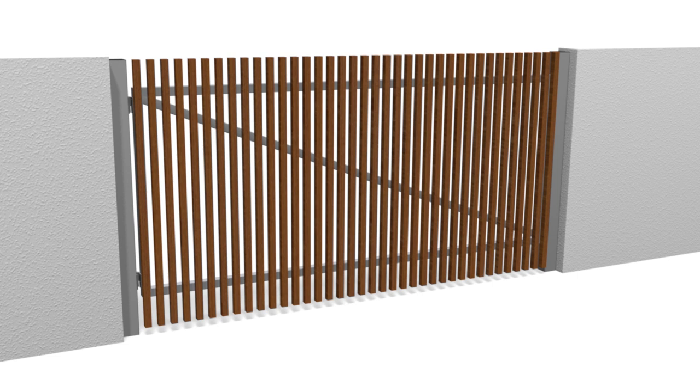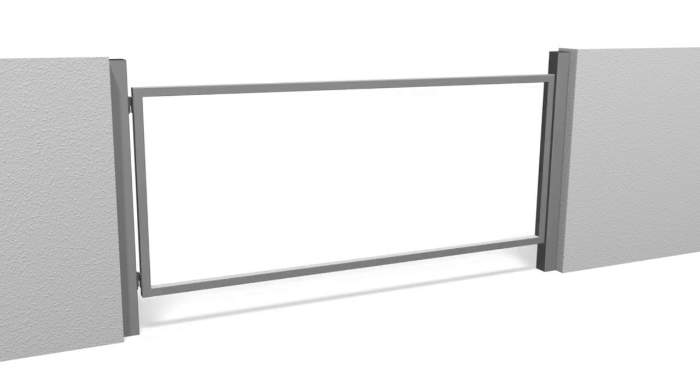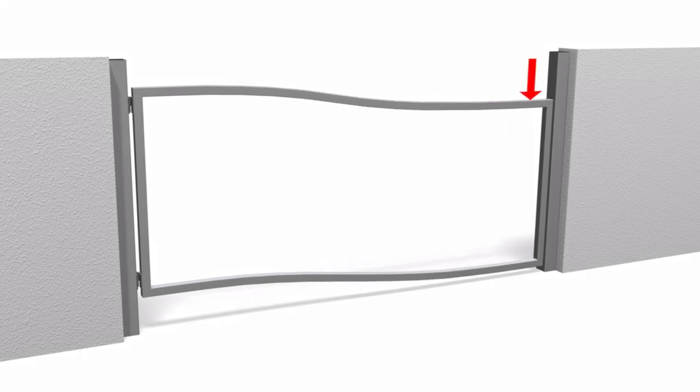So what else can be done to brace a gate without a cross brace? The strength of the frame comes from the corners and stiffness of the rails. As weight is applied to the gate, the rails deform, causing the gate to sag — a little exaggerated here for demonstration purposes.